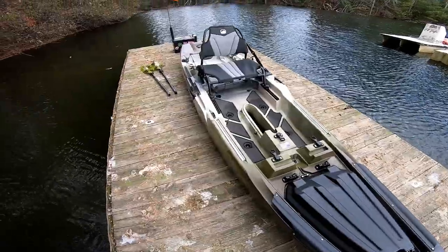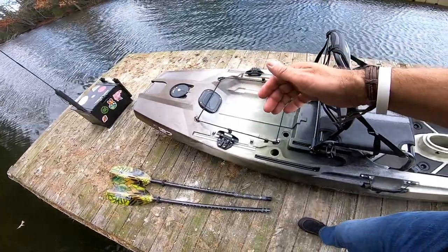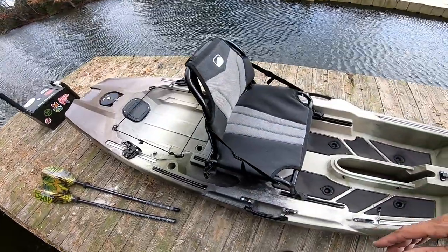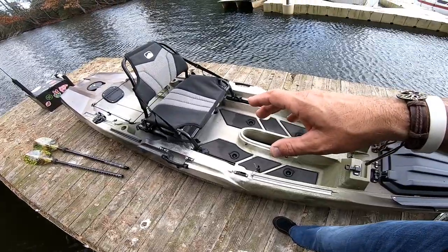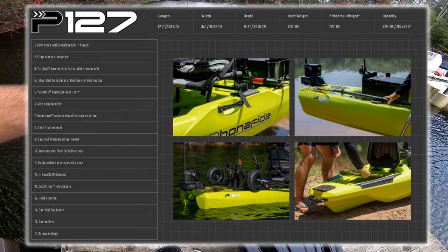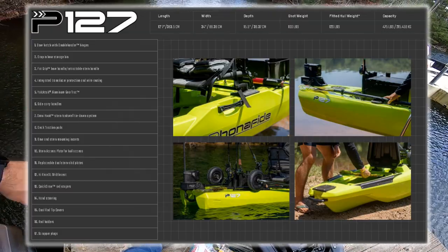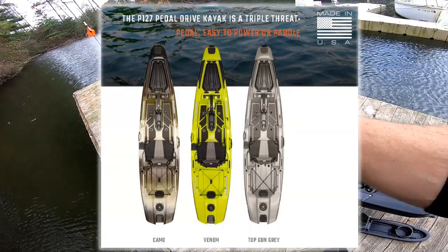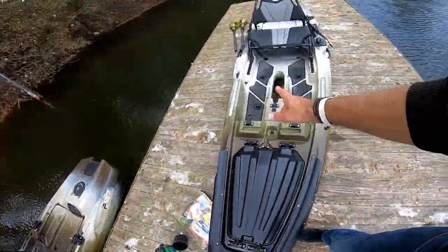That's pretty much all I got on the Bonafide P127 walkthrough. I tried to be as detailed as possible — leave any questions down below. They should start dropping in stores very soon. I'm thinking it's going to retail around $2,999. I'll leave the specs up on the screen to help you guys make a decision. It's going to come in three colors: this camo version, a Venom version, and a gray.